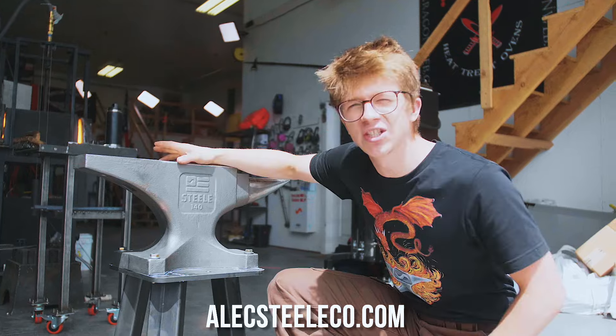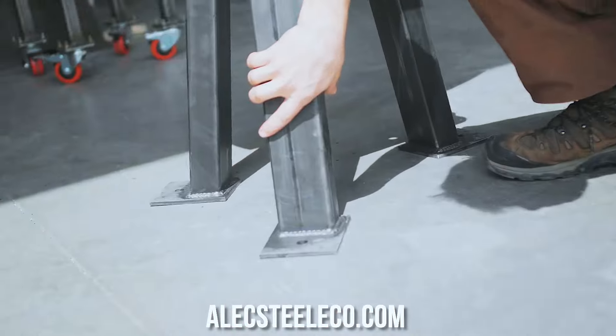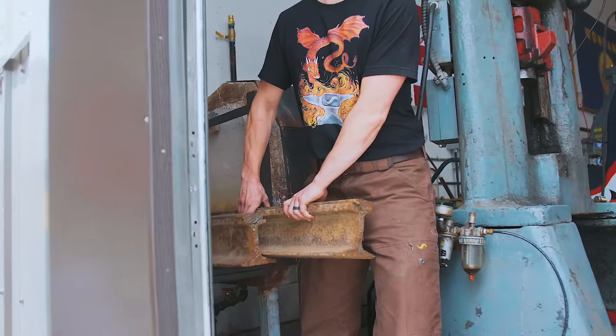We've recently just opened pre-orders on the 140 pound steel anvil. We're also selling these beautiful Montana-made anvil stands. But here's the thing — we understand not everybody's up for spending $1,400 on an anvil. We want to show how you can get into this craft and get started spending less. So let's pull out this bit of railroad track and see what we're working with.